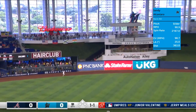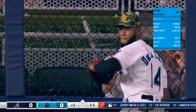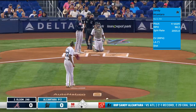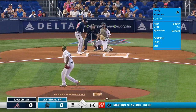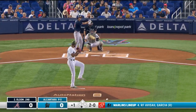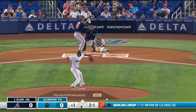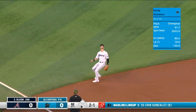He sends one out to left field, De La Cruz is back and it dies on the track. Left-handed hitting first baseman for the Braves, Matt Olson, takes a pitch inside — that's a fastball. He has three doubles against the Marlins this year but those are his only three hits, three for twenty. New team, new uniform, big shoes to fill replacing Freddie Freeman.